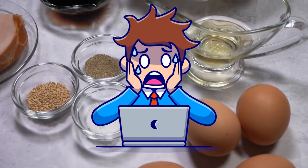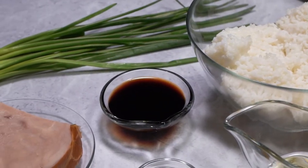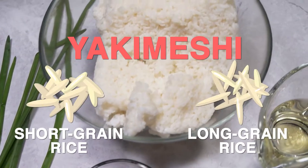Don't worry about writing this down — I've got all the ingredients in the description box below. As compared to other rice dishes, the biggest difference you will find with yakimeshi is that it's made with short grain rice as opposed to long grain.